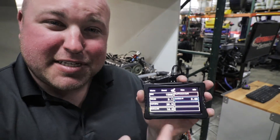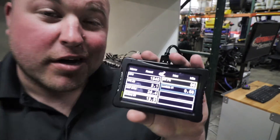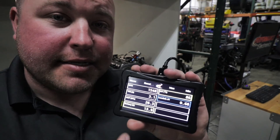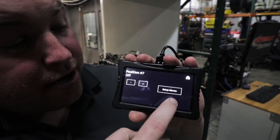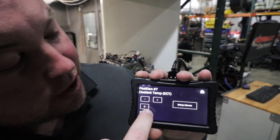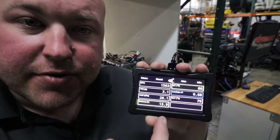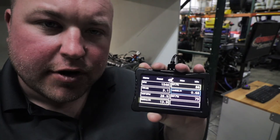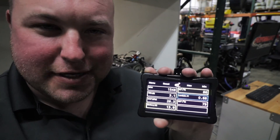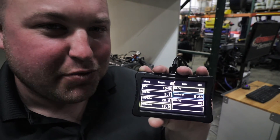With eight potential data points - this engine is only giving six right now - if we want to change or add data points, we just click right here. How about coolant temp? Click that, click home, and boom, it's right there. The different colors indicate different alarms. The alarms aren't really set up for what we're doing right now, but it gives you an idea of the possibilities with their display.